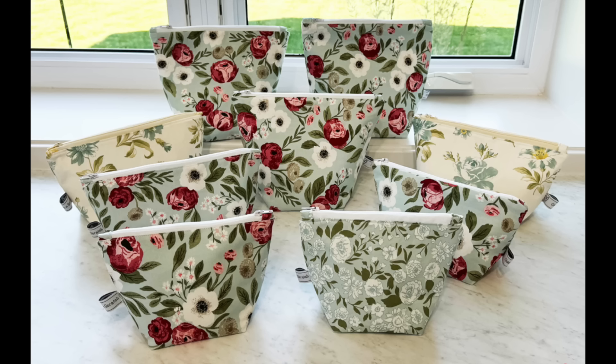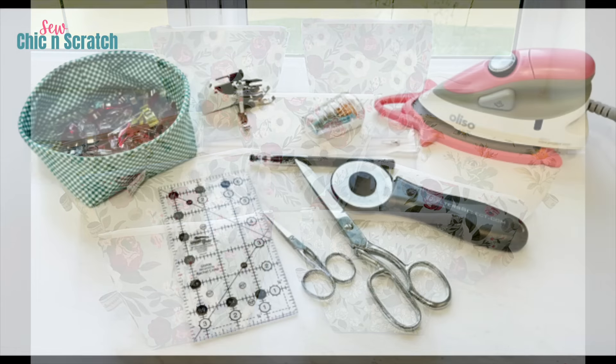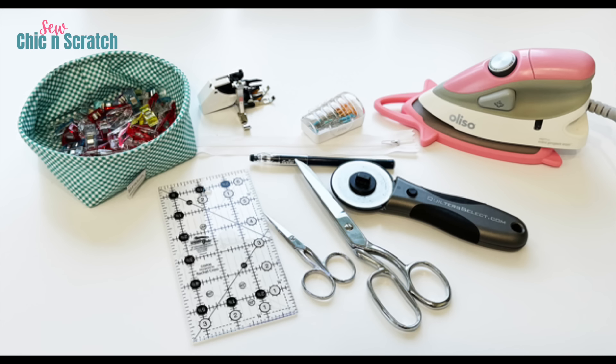Hello everyone, this is Angie at Chic n' Scratch and today I'm going to show you how to make one of these zipper bags. I hope you enjoy the video. Here's some of the supplies that you'll need along with your sewing machine and thread.